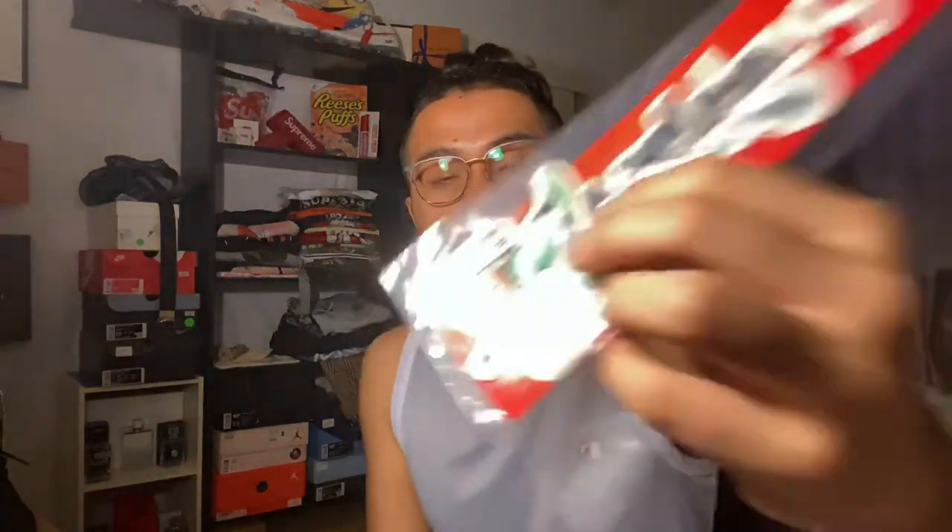Yeah, they probably did run this over with a damn tire because this sticker has been damaged — look at the dinosaur's little tail, it got bent. They also threw in a Supreme chrome logo and a normal box logo sticker, so I'll take it. I got the best stickers.